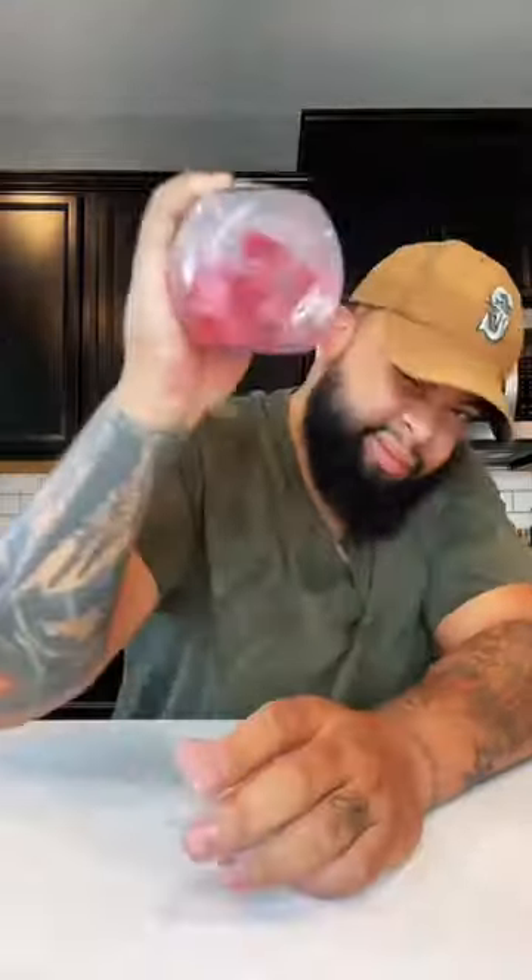Starburst minis. All right, here we go, baby. Get you a beautiful custom cup — look at that thing, baby. Where'd I get this cup? Go look at my link tree. And then you go with the lime right here.